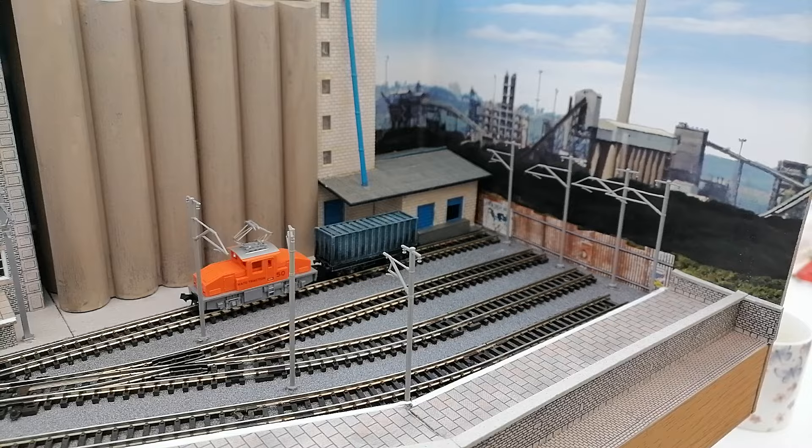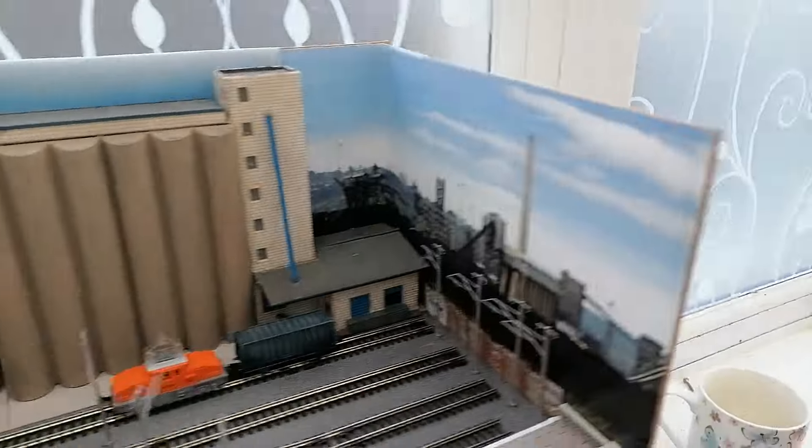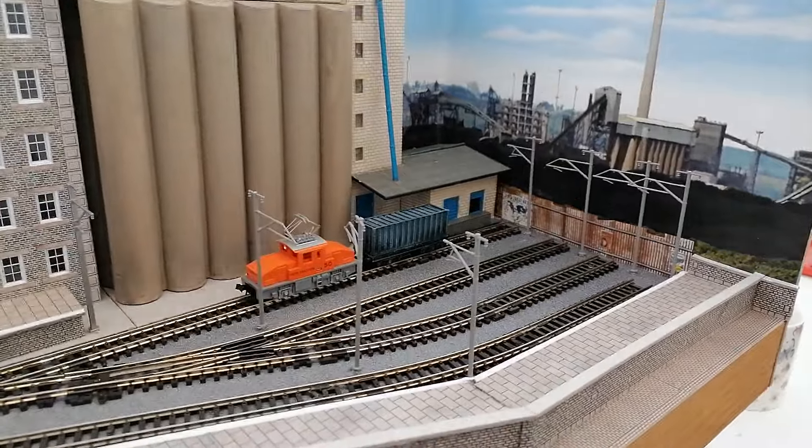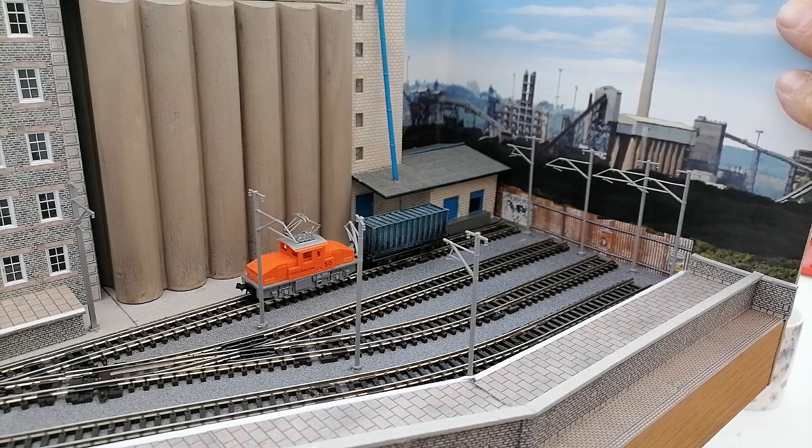The backscenes are relatively simple from a material point of view — they are just offcuts of hardboard which I got free, as it happens. It is Budget Model Railways after all, and I also got quite lucky with this, so I really like these backscenes.